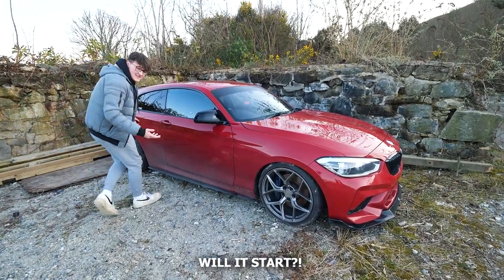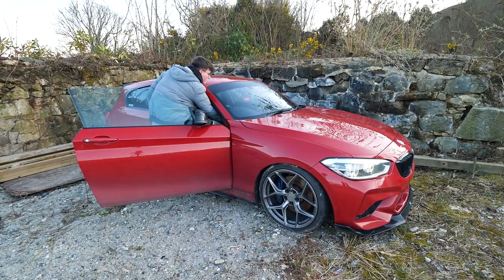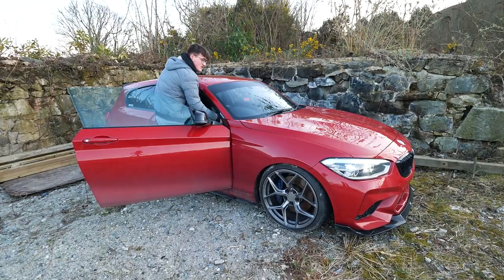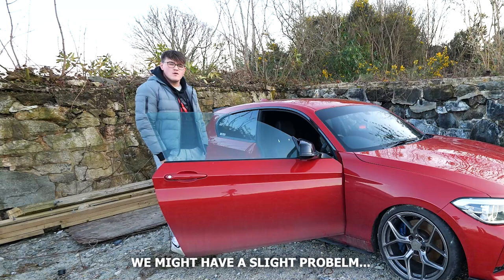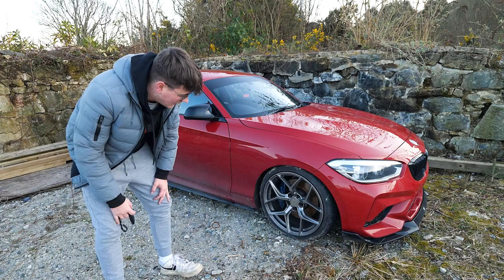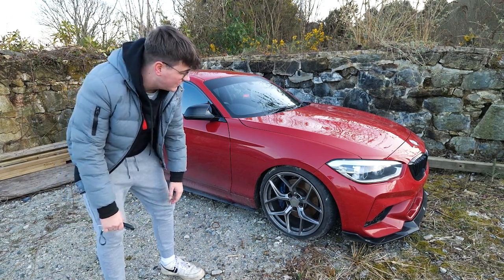Right, so the first thing is, will it start? No, it won't. Oh dear. We might have a slight problem. So that wasn't really how I was expecting it to go. I'm going to have to go get a jump pack and try it again.